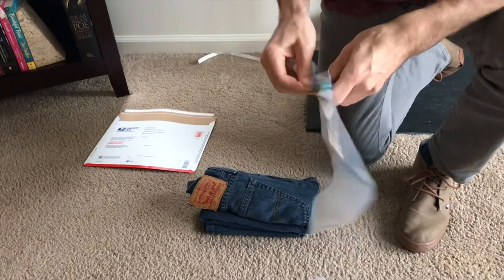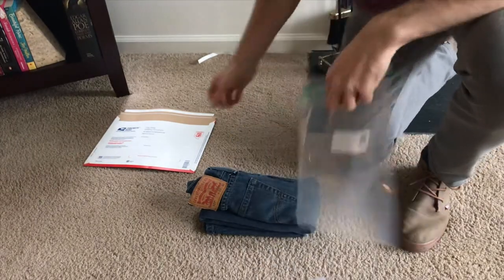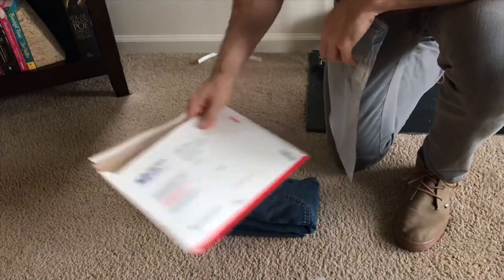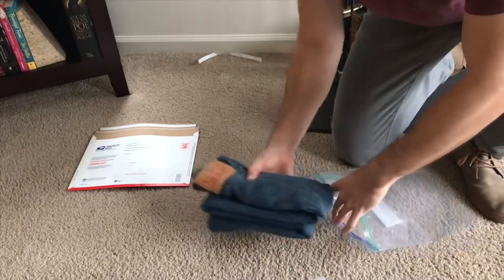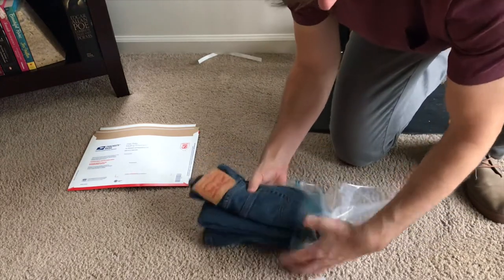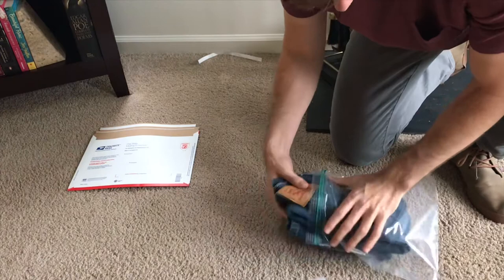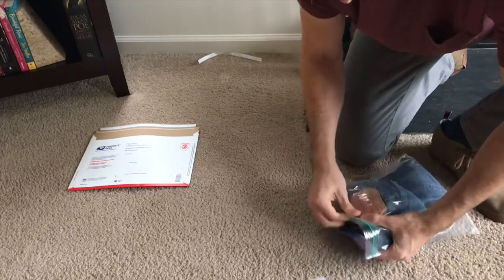Then I take a gallon bag. I like putting it in the plastic bag because the flat rate envelope is cardboard, so if it rains or something you don't want the clothes getting wet. So you just take it and slip it into the gallon bag and push it in there.